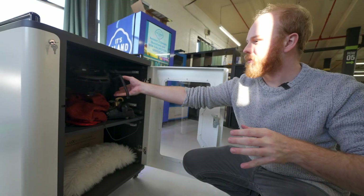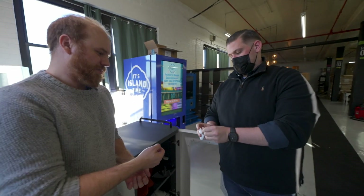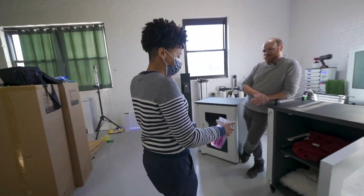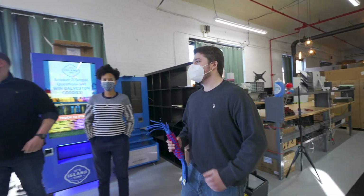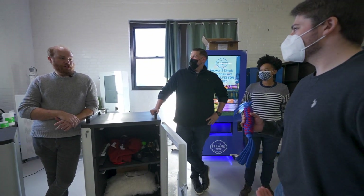Can you disinfect my AirPods for me? Sure, yeah. Really appreciate this, man. Hey, mind disinfecting this for me? Yeah, of course. Hey guys, what about my dog toy? Sure, yeah, of course.